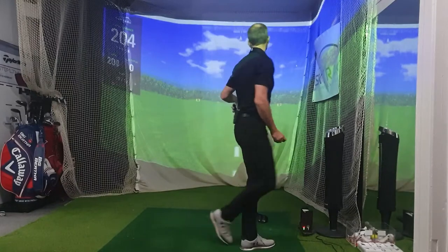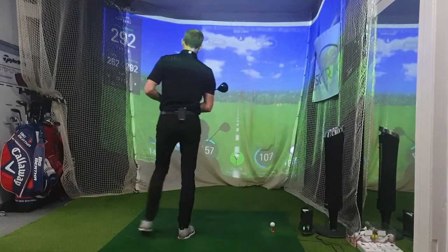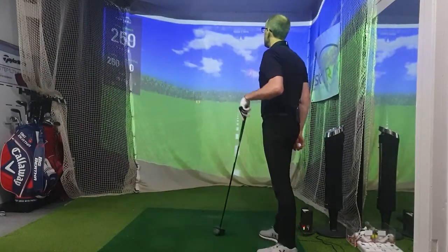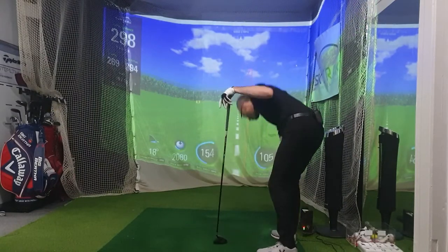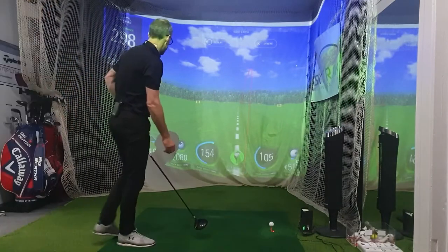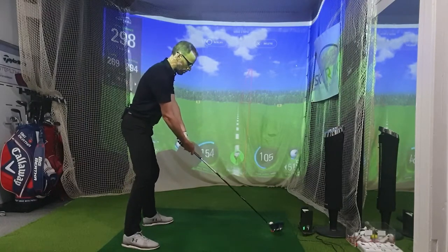A little bit hooky, but a nice shot — 292. Good start. 157 ball speed, 2,161 spin. The next one's one of those high lofted shots that don't always feel great — 298, 269 carry, 105 swing speed, 154 ball speed. So I could get even more out of that. Unless the ball speed figures won't go up from that because of the face, but we'll see.